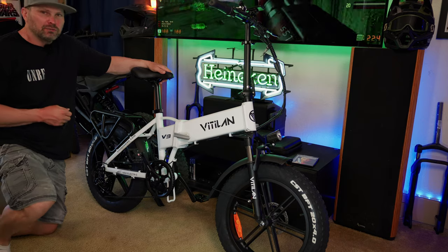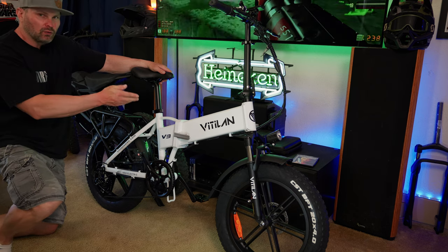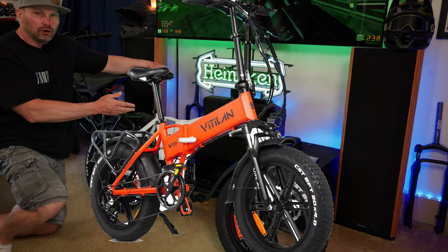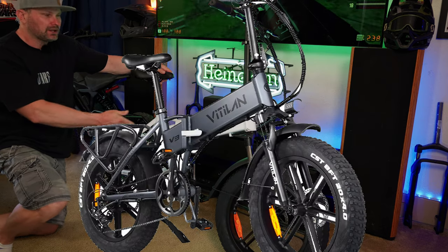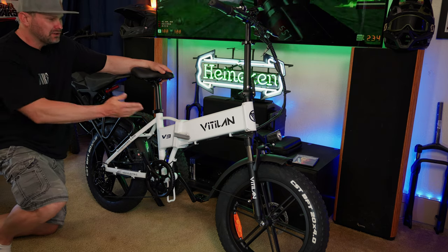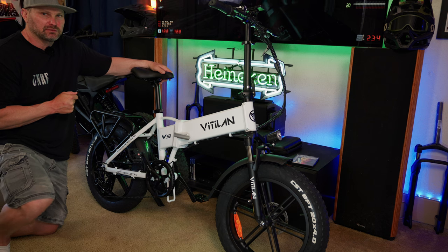Here we are up close and personal with the Vitalin V3 2.0 folding e-bike. I chose the white color here, but it is available in four different color options: black, orange, gray, and what I consider the correct option — this nice white. It's kind of like the stormtrooper edition. I really like the contrast between the white and the black.